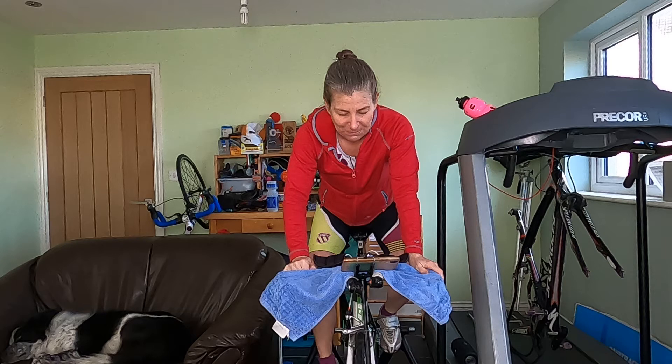So it starts off at quite a high effort level. Your cadence — you might struggle a little bit to hit the 80 to 90, but if you start off at about 80 and then build up as your legs ease into it. Now my legs are a little bit tired from the run, so I've got to get up to the power. I haven't got enough gear ratios so I'm going to have to get my cadence up almost straight away.